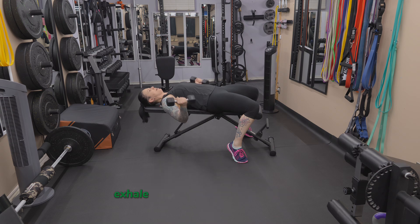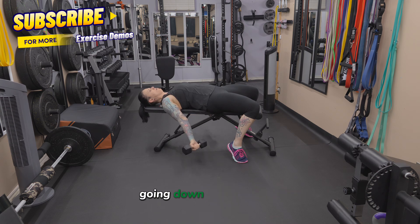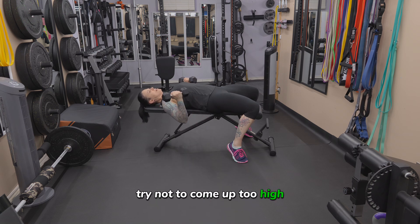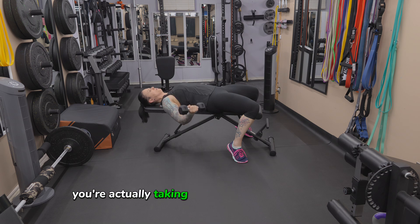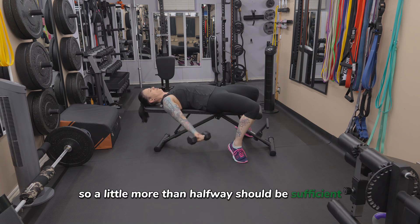Make sure you brace your core. Exhale as you curl the dumbbells up, going down nice and slow. Try not to come up too high, because if you come all the way up, you're actually taking some tension off of the bicep. So a little more than halfway should be sufficient.